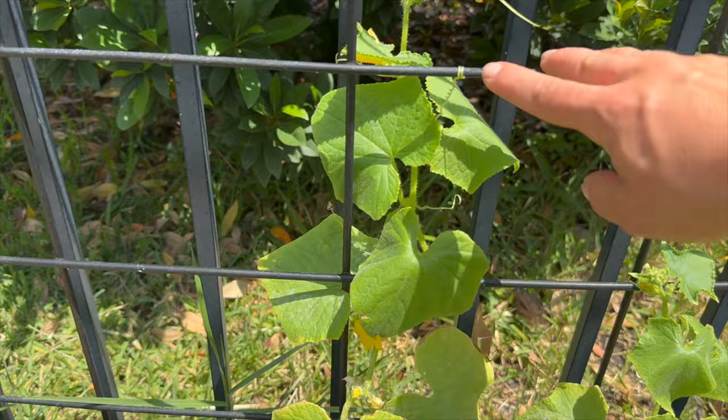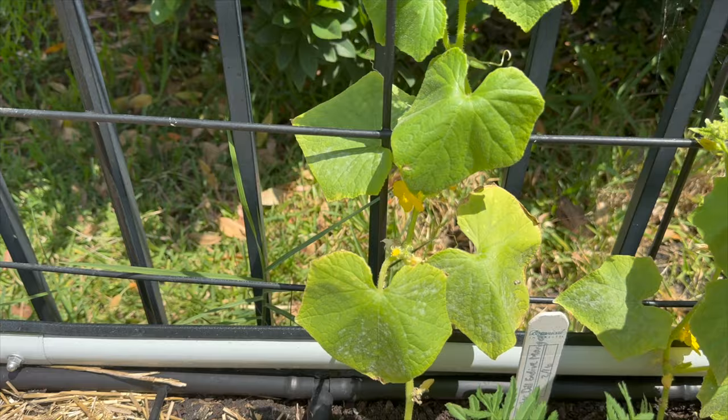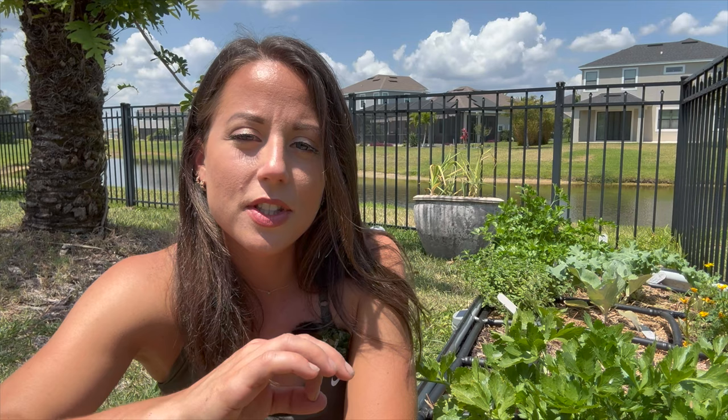Let me turn the camera around and show you a cucumber plant I'm growing right now, which is a vining type, just to show how it grows along a trellis. Here are two cucumber plants and you can see the tendrils have attached themselves — I pointed them in that direction and they're actually attaching to the trellis on their own.